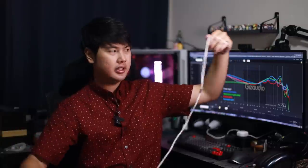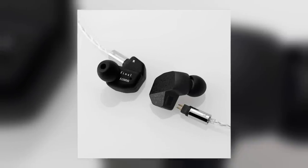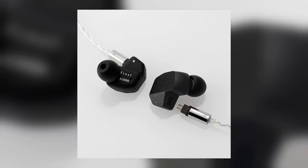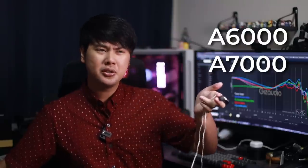One thing I like so far about the A5000 is the cable — it's nice, has no memory whatsoever, and falls straight down. The look and shape of the IEM is pretty much the same as any other A-series IEM. The A3000, A4000, and A8000 all share the same shape, and I guess in the future we can expect the A6000 and A7000 to follow after the A5000 — or maybe an A1000 and A2000, or maybe those already exist and I just can't remember them.